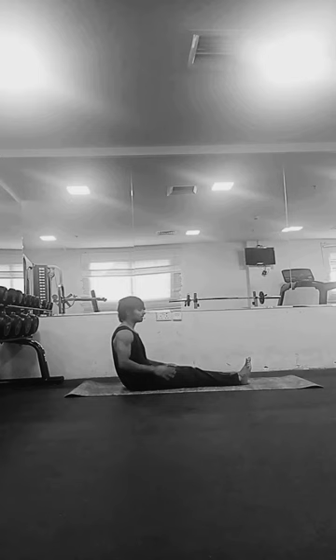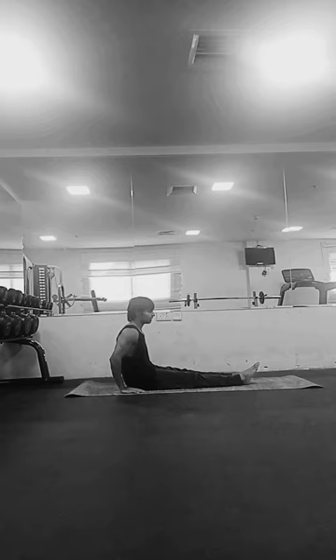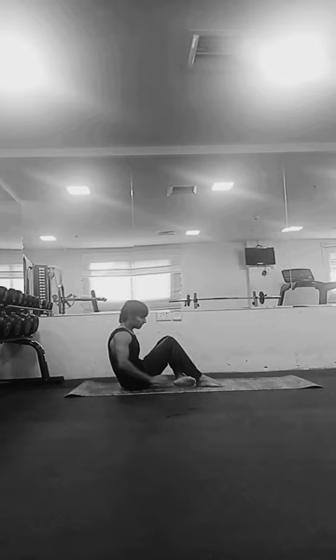This asana provides a deep spinal twist and offers numerous benefits to the body and mind. In this video I'm going to discuss the steps, the benefits, and the contraindications of this pose.